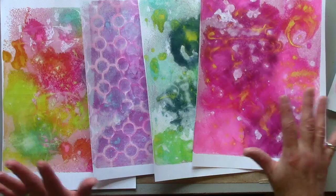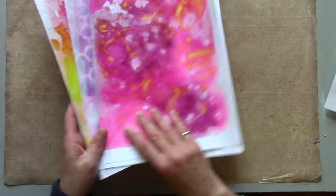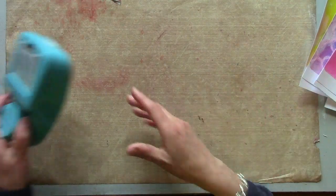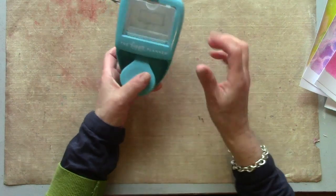Welcome back to part two. I've got all of my super bright glossy, lovely printed pages from part one. I thought I'd make myself a really small teeny tiny cute but very chunky journal.